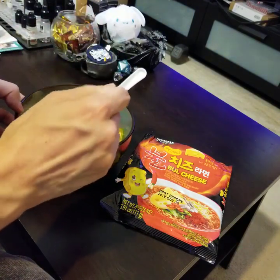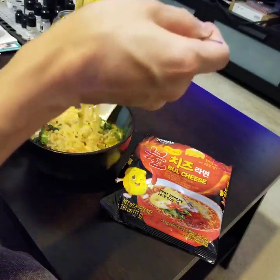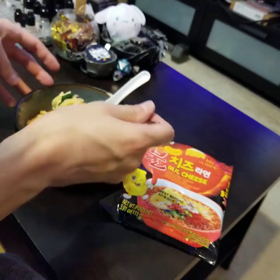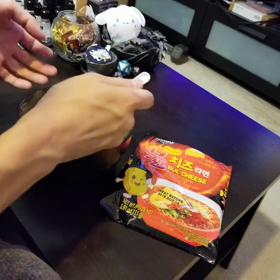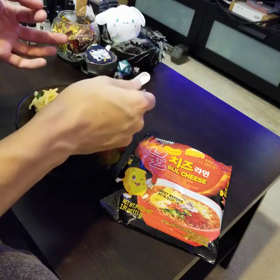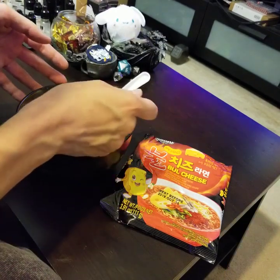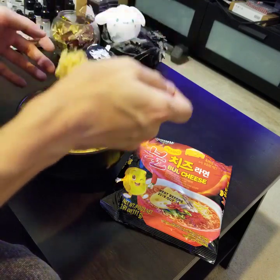I also added jalapeño, but it was just a mild one I had already chopped up this morning for something else, so it wasn't very much and probably won't add a lot. The packet included a cheese packet, a spicy soup mix packet — both powdered — and a dried onion and green crumble mix. Those are usually just dried vegetable matter that you wet in the soup; they don't really add much flavor. I added more greens than the packet did.